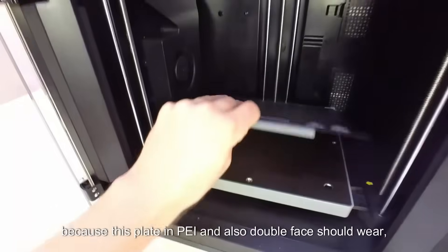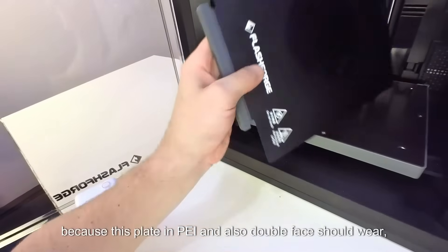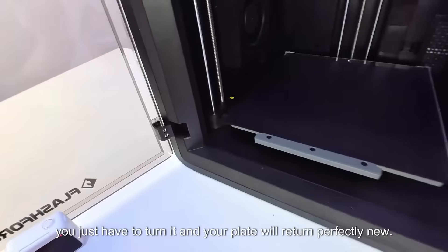But that's not all, because this plate is made of PEI and is also double-sided. Should it wear out, you just have to turn it over and your plate will return perfectly new.